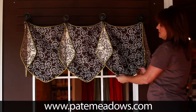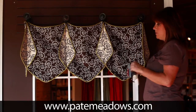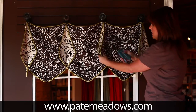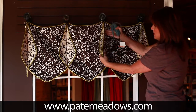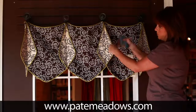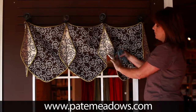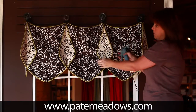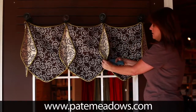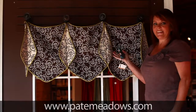We like to put them together with our tack gun rather than stitching down this line to connect the pieces. That way, when you're trying to change them out, it's just so easy to rip them apart, turn them around, and put them right back together again.